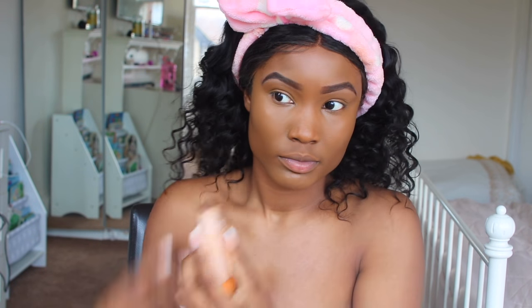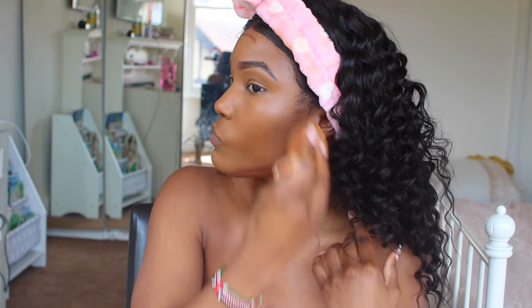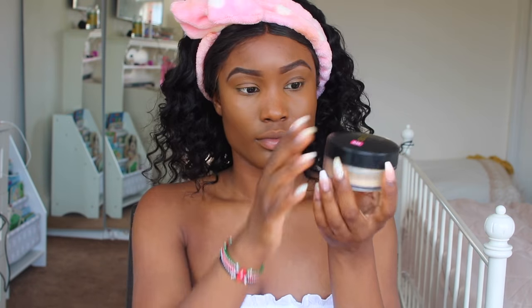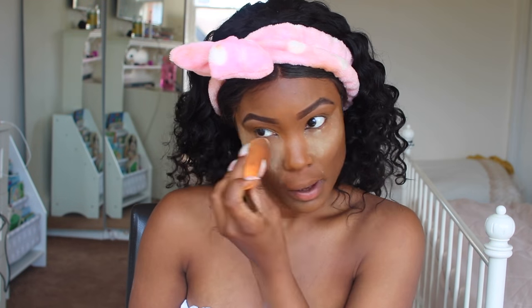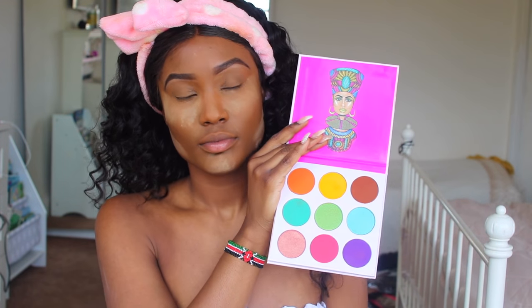Then I'm going in with the Fenty Beauty contour stick. I'll list down all the shades I use below, and I'm just using the same damp Real Techniques sponge to blend that all in. Then for the powder, I'm using this powder right here — I can't remember the name at the moment, but I do like it. I've never used it before, but it's given me a lovely finish.